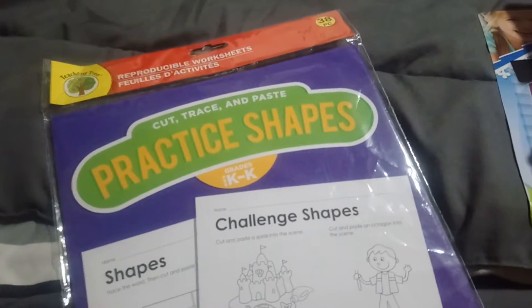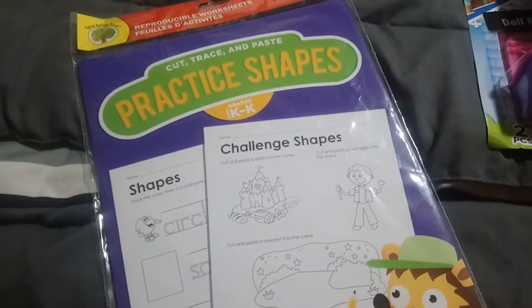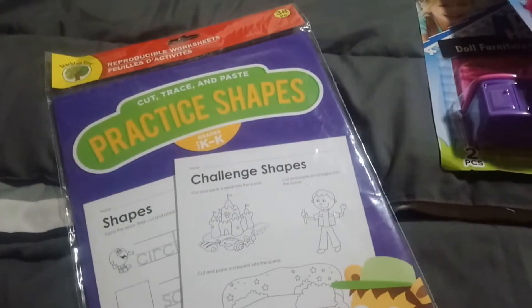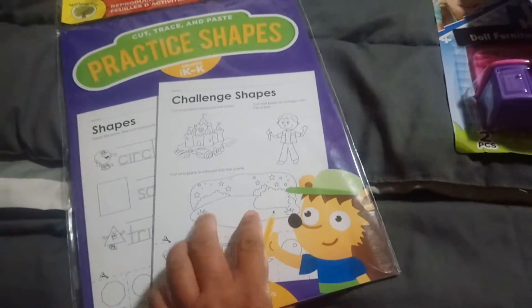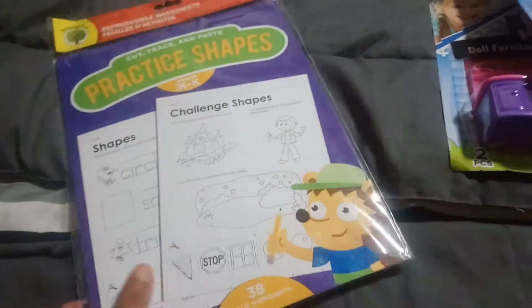Then I found this item — I've been wanting it for a while. It's a 30-piece reproducible pack, and this one is practicing shapes. It's pre-K to kindergarten, and this one is the cut, trace, and paste one. You have pictures and you have to cut out the item that matches, and it goes over the basic shapes. Super excited to have that item.